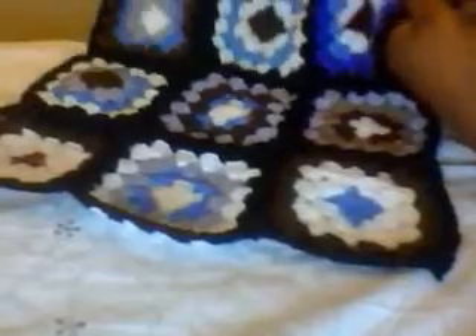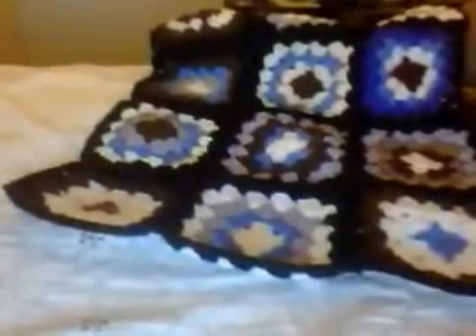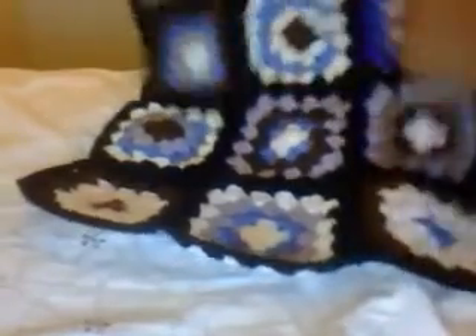So I made it larger for my back. Now I'm going to be doing the edging. This is the box.